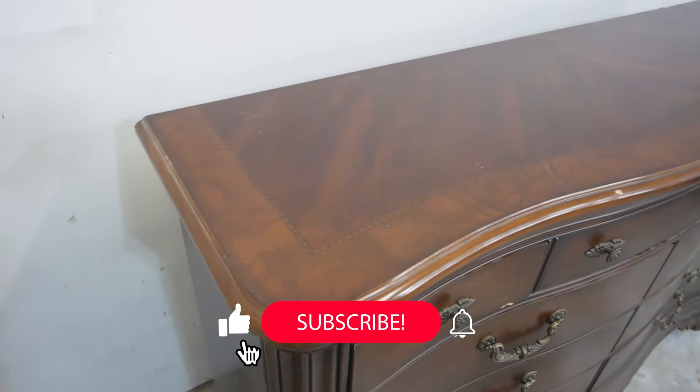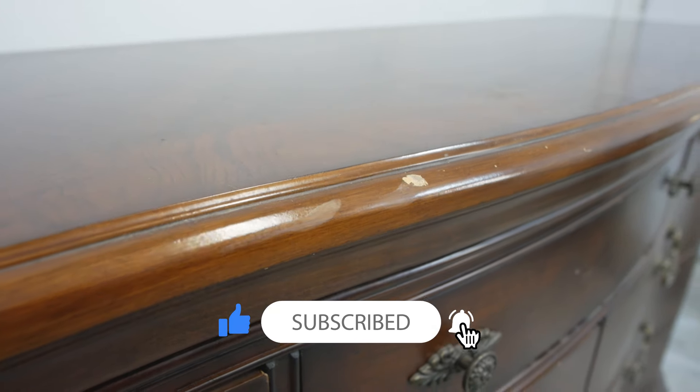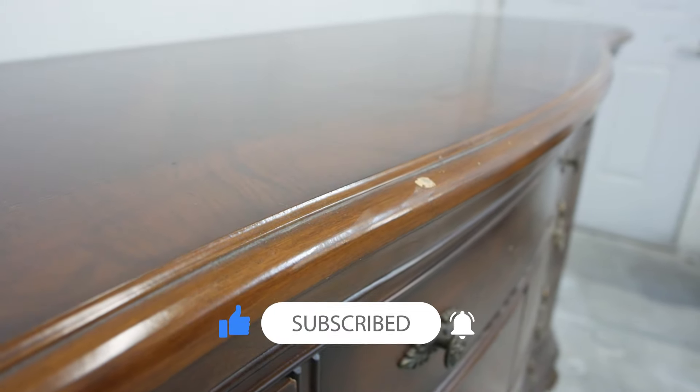But before we get started, don't forget to hit the thumbs up, subscribe, and hit the bell notification so you don't miss out on my future videos.